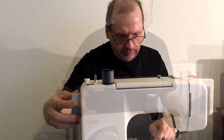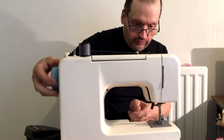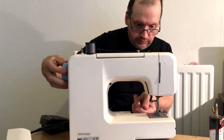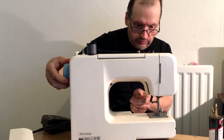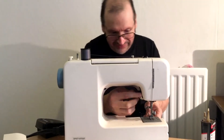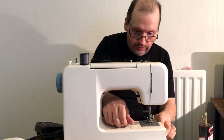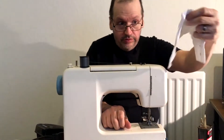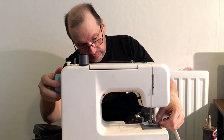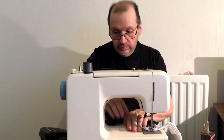I do like fixing things. That definitely seems better. There's my bobbin. I hope you can fix it. I'll use a bit of this scrap. Yep, it's working.